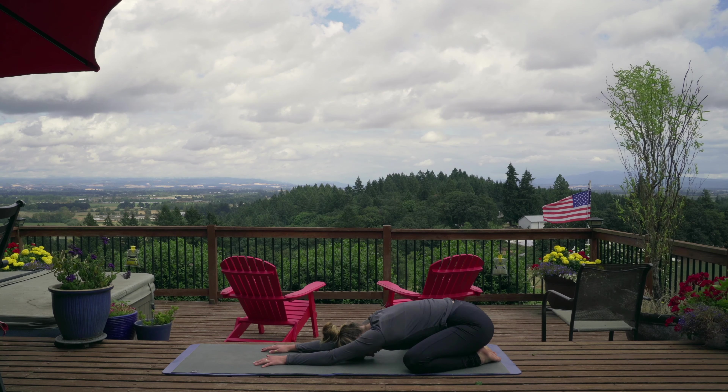Let's go ahead and start in our child's pose position: big toes touching, putting the tops of the feet on the floor, sitting on your heels, making your knees nice and wide, and then walking your hands out until your arms are all the way stretched out and your forehead is on the floor. Just breathe for a second, thinking about why you're here today and what you want to achieve, breathing in and out through your nose, observing all of the noises around you.